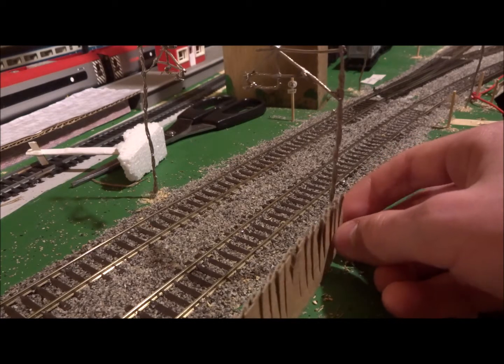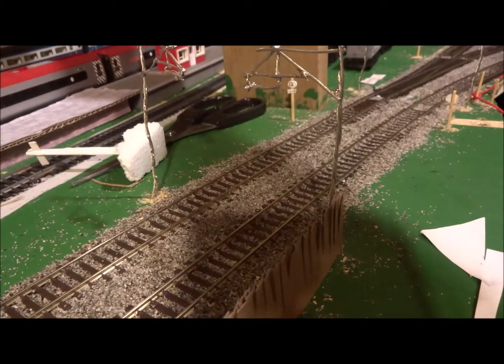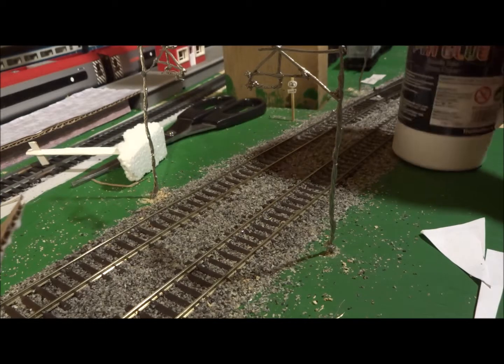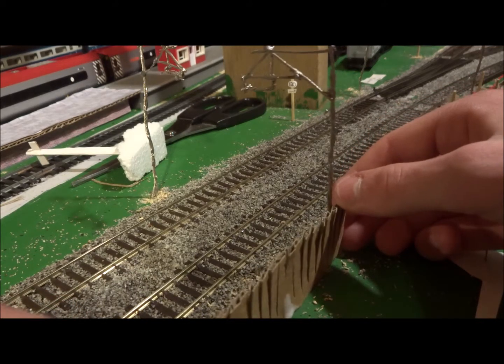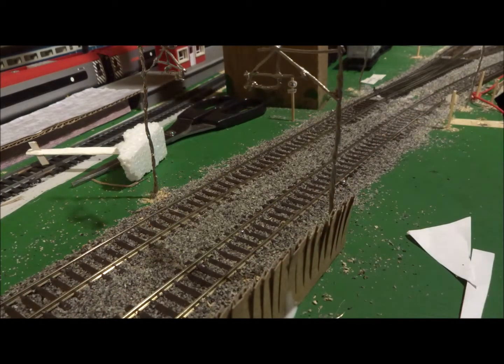For this one I'm going to rest it on the catenary mast. I'll apply some glue along the bottom of the fence panel, then rest it upright against the support and make sure it's horizontal. Now you're done.